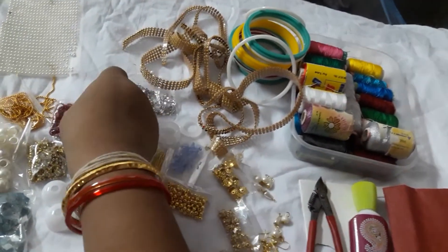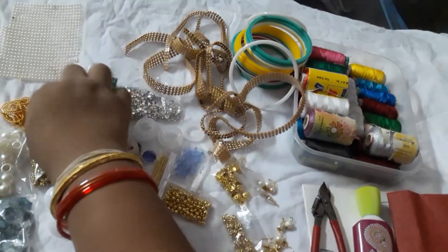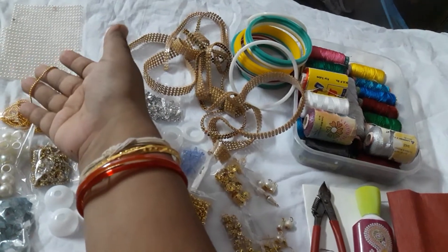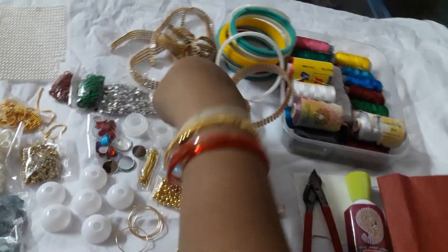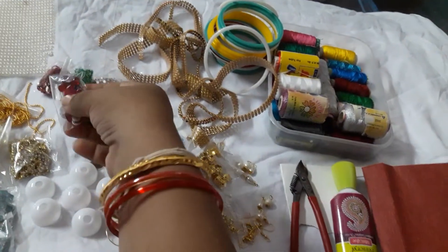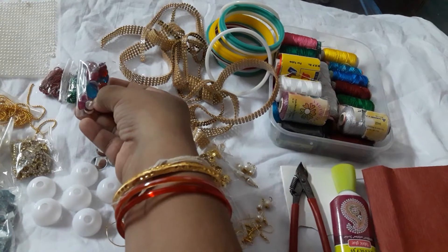This is a green gold ball chain and this is a maroon ball chain — these are 15 rupees per meter. The gold ball chain is 20 rupees per meter, which is a little more expensive than the colored ones.